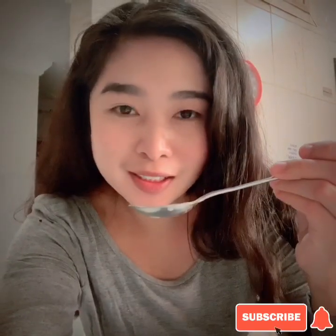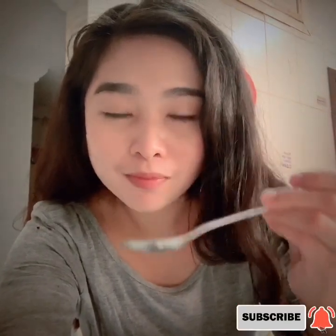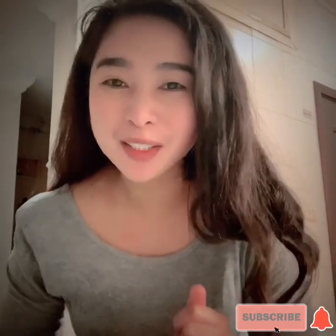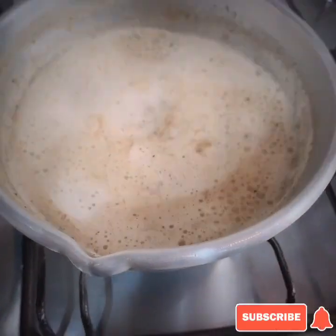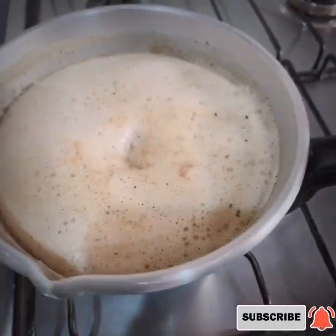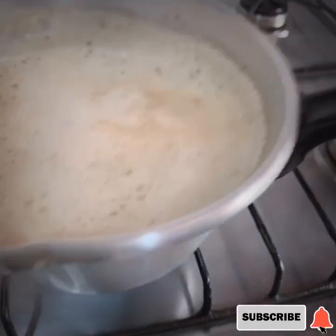I'm going to taste first. Mmm — kulang pa siya kunti. Hindi pa ganong luto yung tea, pero ang sarap niya. So based upon this color ng tea at saka yung boiled niya, ibig sabihin luto na siya. Wow, napakasarap! So patayin na natin yung apoy niya.